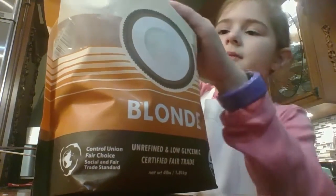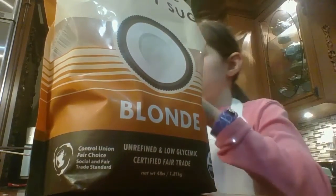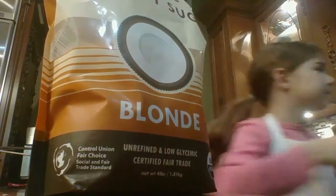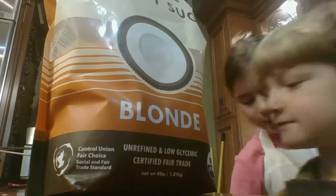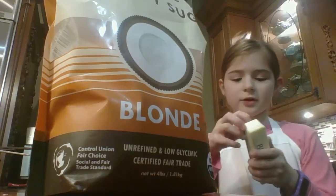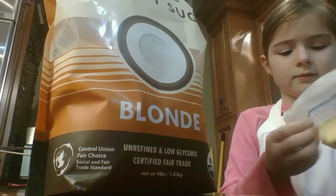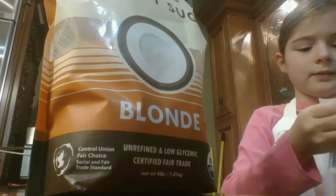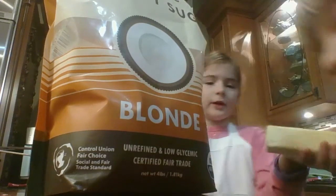Two, and three. So there we go. Then we are going to take the wrapper off the butter and put it in.